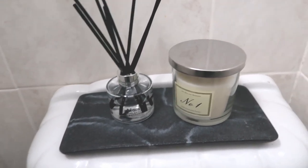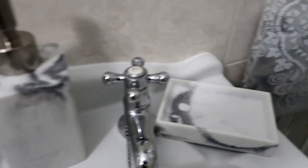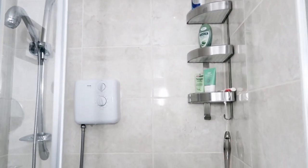I'll list everything in the description box below. This toothbrush holder is from HomeSense as well — it matches the tray holding the home fragrance, and that tray is from Primark. I've also added this two-way magnified mirror, a soap dispenser, and a little soap dish on the sink area. This bag was from a shower curtain I picked up in Primark — the bag just comes in handy so I put our face cloths inside. In the shower itself, everything's looking a lot fresher with simple lines, and I absolutely love it.